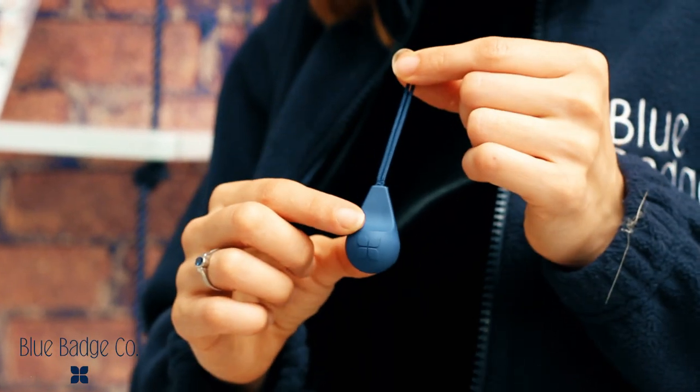I'm Ellen from Blue Badge Company and I'm going to introduce you to our range of dressing aids, making simple tasks that are a little bit easier. These are our zip pulls. They are strong and durable and aid with pulling any zip.